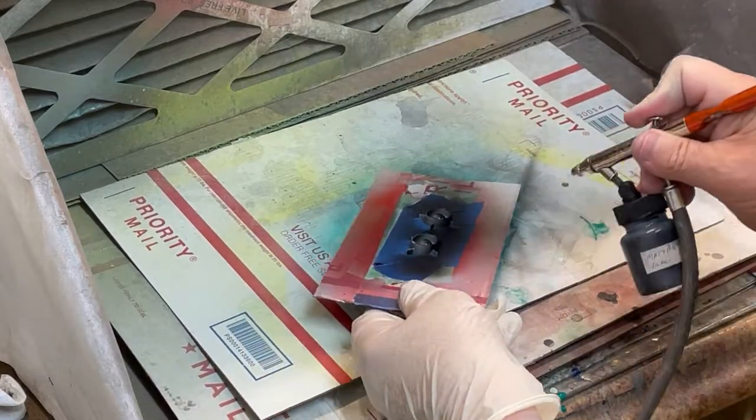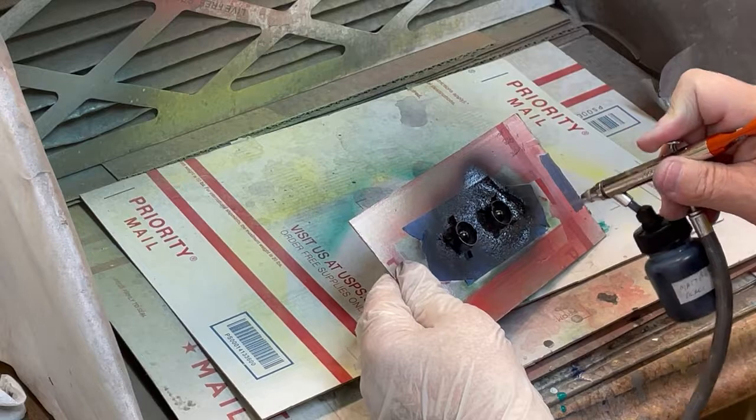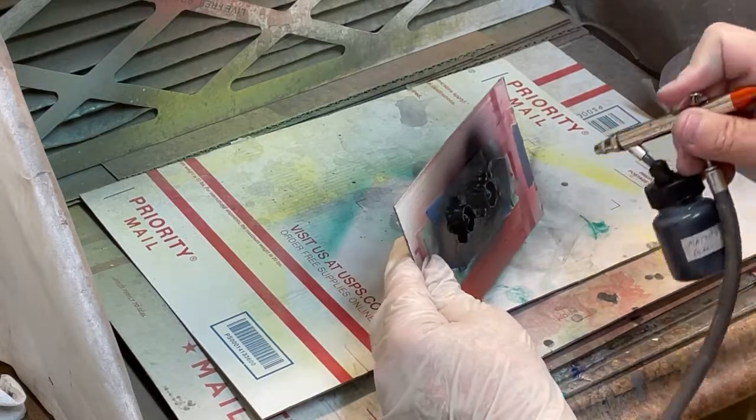TCP 433 matte black is being sprayed on the fans for the inner rotor.